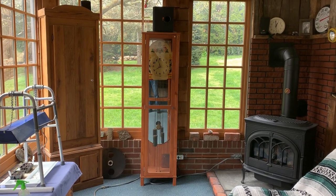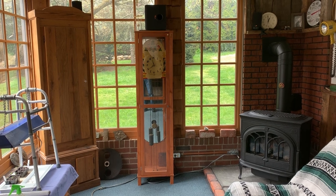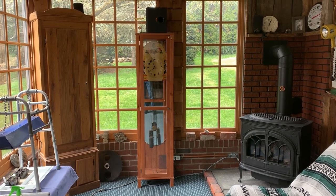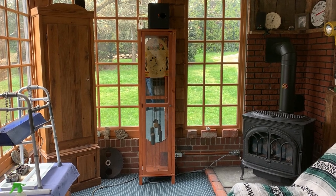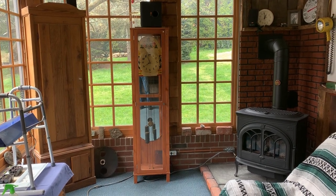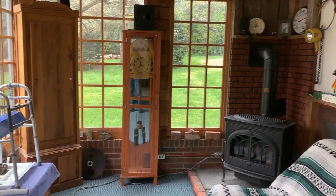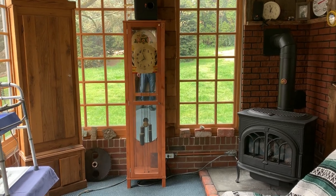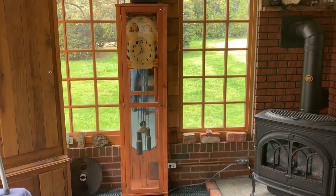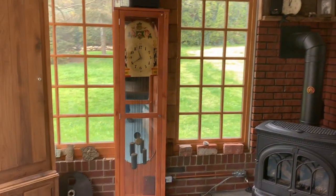Hey folks, I thought I would just do a follow-up to my Black Forest clock project here and show you the finished product. I apologize beforehand because we're dealing with mirrors and glass — you're going to see a lot of reflections. I tried many different days and ways and lighting, and this is about as good as it's going to get. So here you have the curio cabinet.